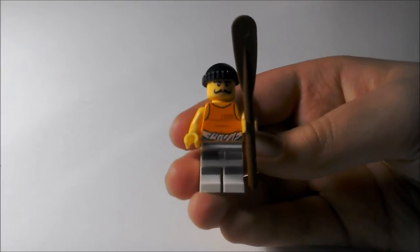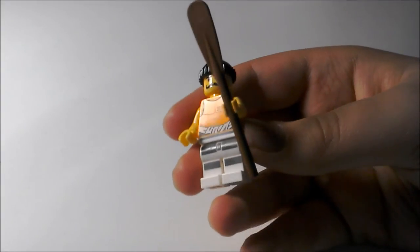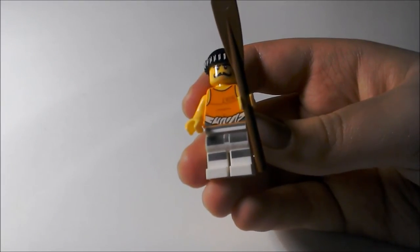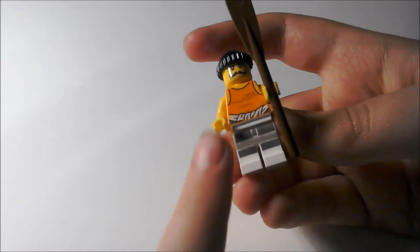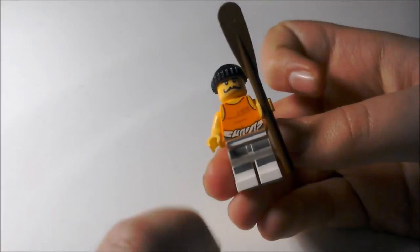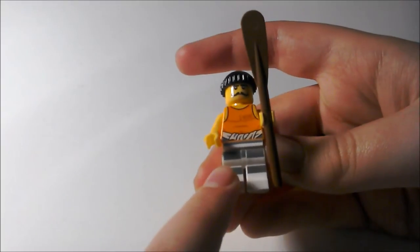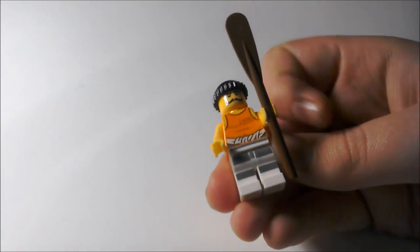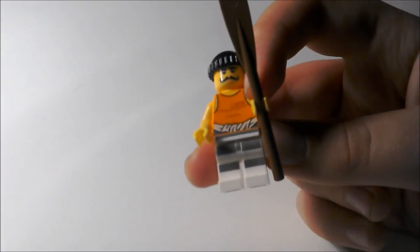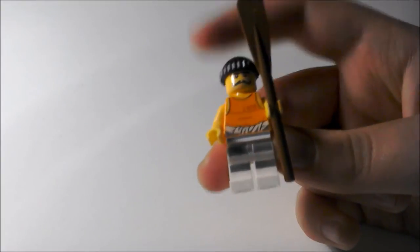I've built the set, and here is one of the minifigures — the prisoner. He is very cool. He's got that kind of vintage handlebar moustache, and he has the generic LEGO City robber's beanie. He's wearing his overalls that he has to wear in jail, and it's nice to see they've painted on his legs — that's quite a cool feature. As you can see, it says his number on his orange t-shirt, and you can see he's pretty buff. This is a cool figure.